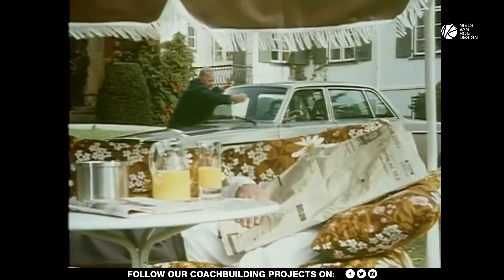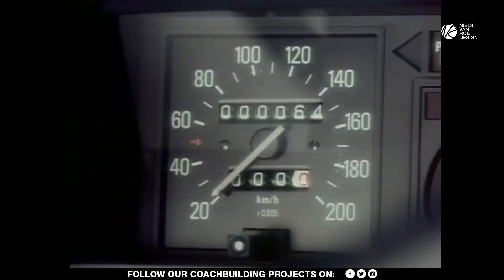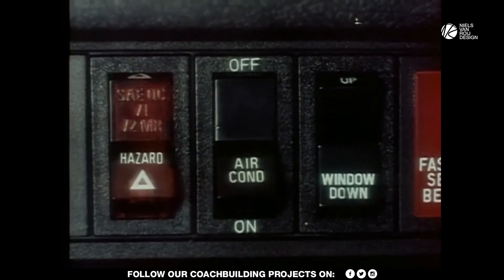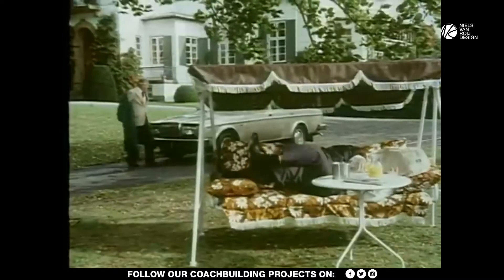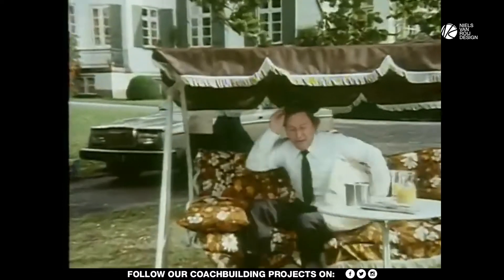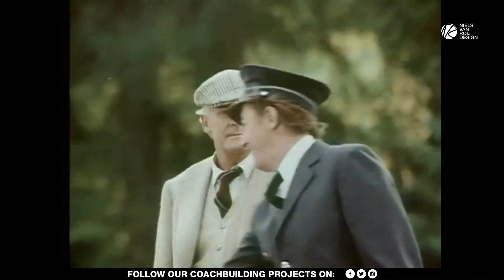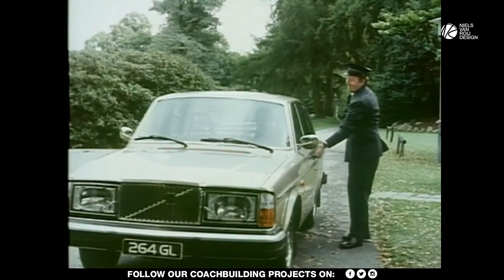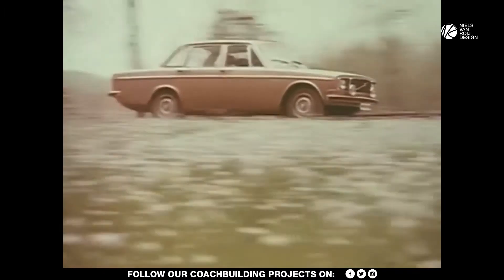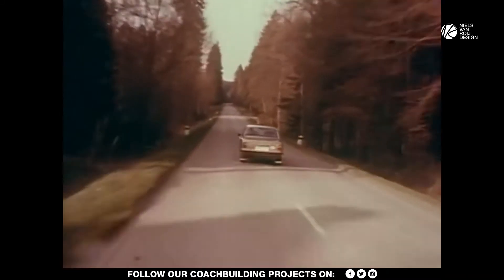The Volvo 200 series was designed by Jan Wilschardt and was produced by Volvo from 1974 until 1993. With over 2.8 million cars sold worldwide, it was a massive success. Its boxy, confident shape and strong shoulders make the 200 series one of the most iconic Volvos ever produced, bearing much resemblance to the earlier 140 series.